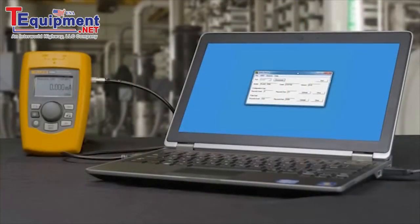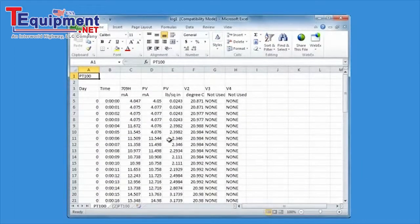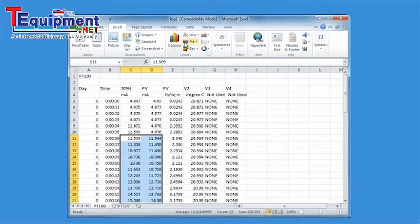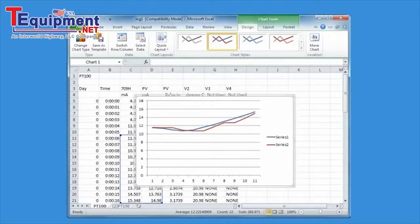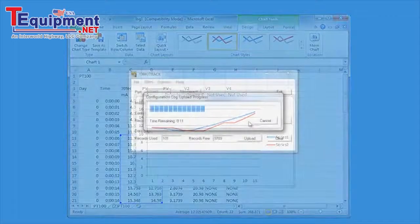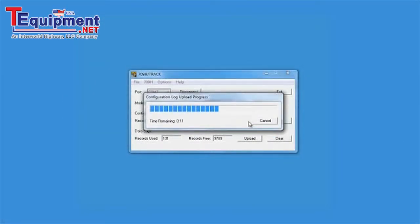Another unique feature in the 709H is the logging feature. Working with the optional 709 Track software, you can log both the measured milliamp values and the HART parameters in a smart transmitter over time. This logging feature is a great diagnostic tool for loop tuning and troubleshooting. You can also capture the configuration of up to 20 HART devices in the field, upload, and print.